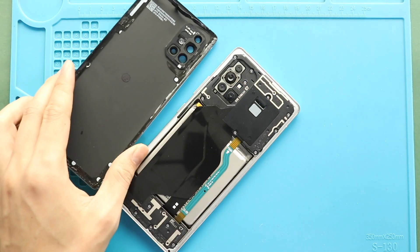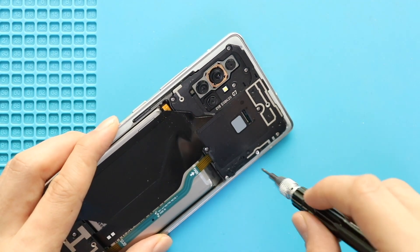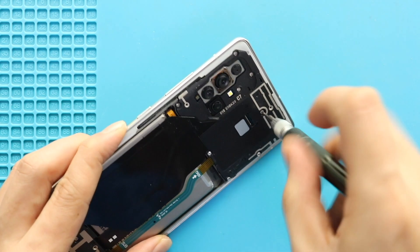Next, take out the back cover and take out the board frame with the wireless coil by undoing screws. First, undo nine screws and then gently lift the frame using a pry tool.